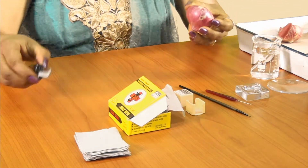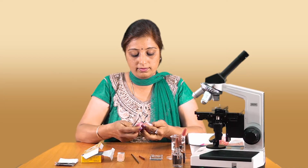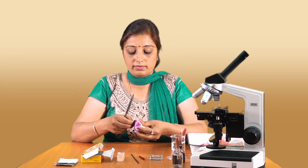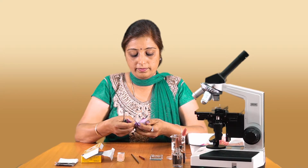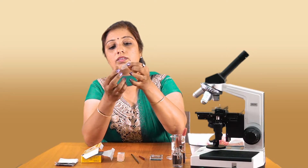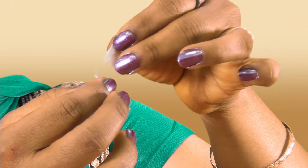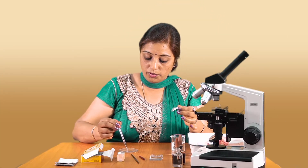First, I am going to cut the onion and take a part of it. This is the material or the peel I was looking for. You can see this peel — it is one layer in thickness. Put it in a few drops of water.